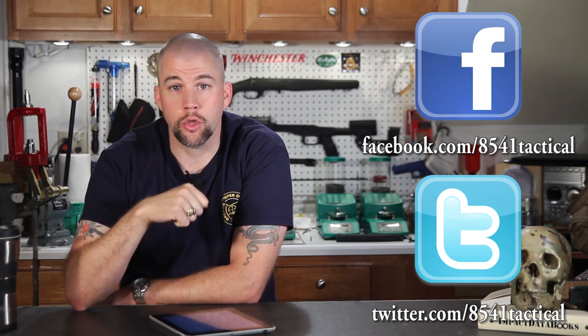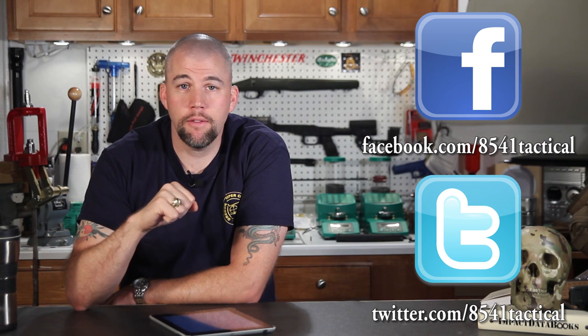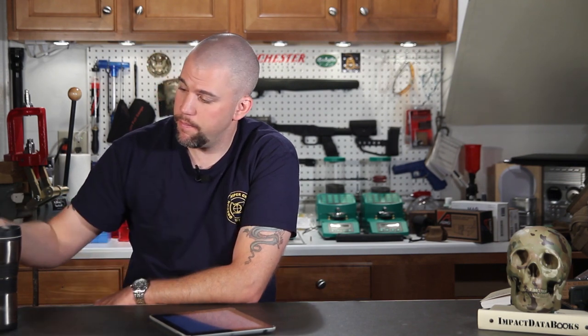That's all the time we have for this Mail Call Mondays. If you've got any questions or comments, leave them in the comments section below or send them to us on Facebook or Twitter. If you liked the episode, please give us that thumbs up, and please share our videos far and wide. If you're a subscriber, thank you very much. If you're not, please subscribe. And until next time — get out and shoot!